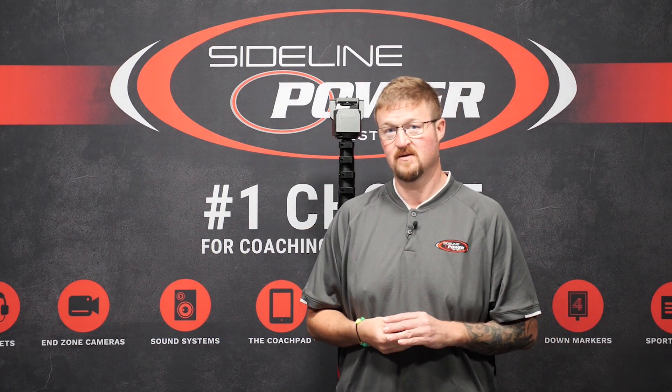Hey guys, Chris Hancock here with Sideline Power. Today we're going to do a little bit of troubleshooting with our motorized pan tilt system.